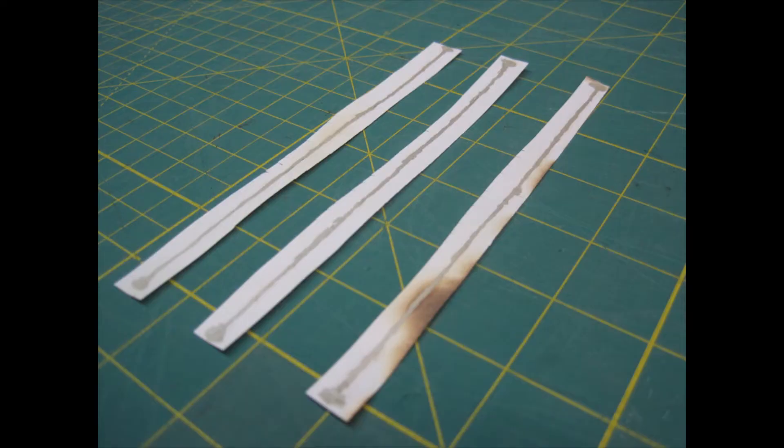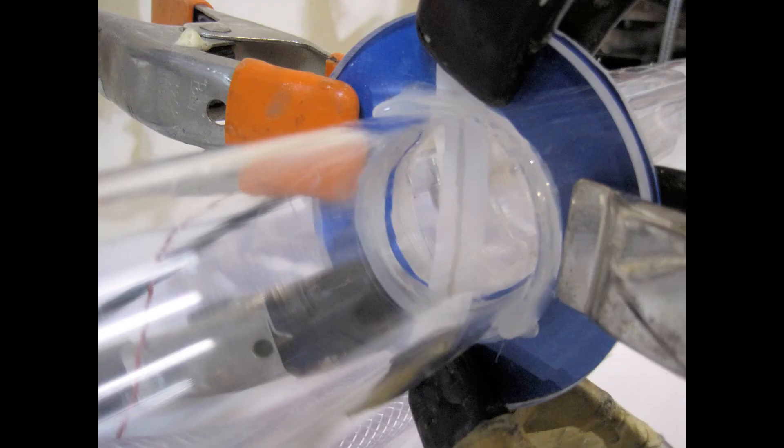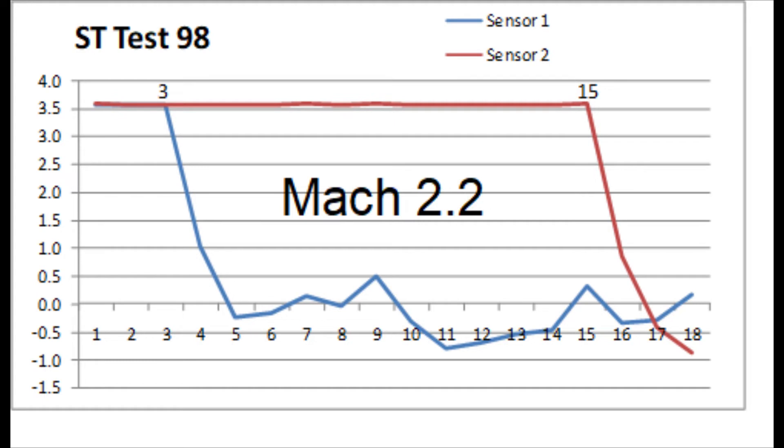We ended up making the sensors out of paper. We take a strip of paper, draw a line of conductive ink down it, and then bake it until it's very brittle. We take two of the strips and mount them two meters apart across the shock tube and run current through them. We measure when the shock wave breaks the strips with a high-speed data logger, and presto — clean, accurate velocity data.